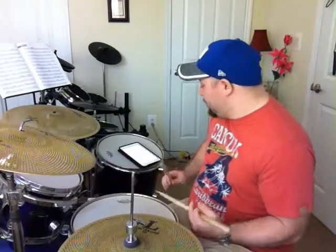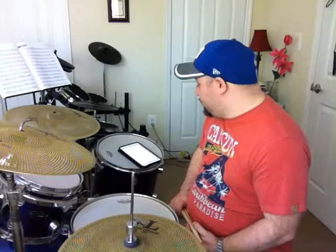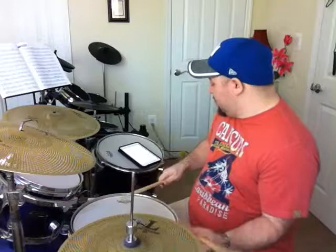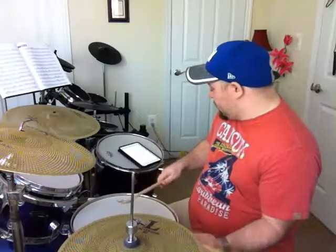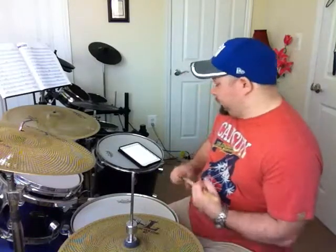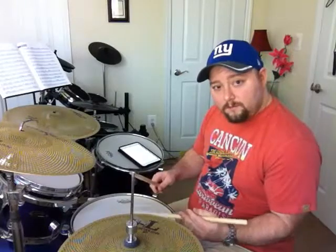Now, on the second note there's a drag. So it's: right, left, right, left, left, left, right, right, left, left, left. All it is is a small double, but it's tapped.